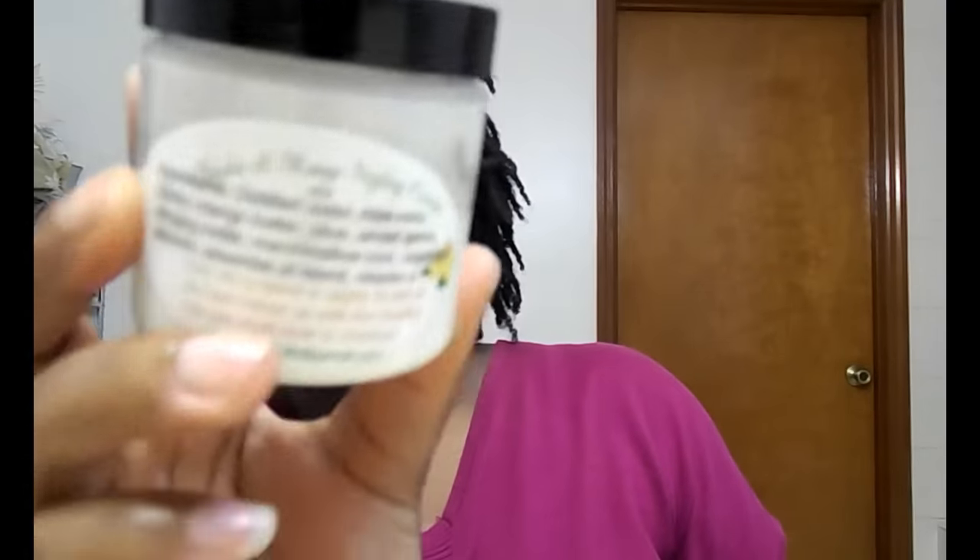To moisturize, I'm going to be using the same products I used to install them, which are the jojoba and mango styling cream to moisturize, and to seal I'm going to use the Good Hair Butter. All these products are handmade by myself — you can find them on Etsy. I'll put a link in the description box and also a coupon code for 15% off.